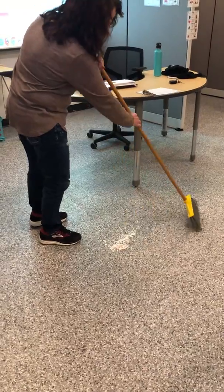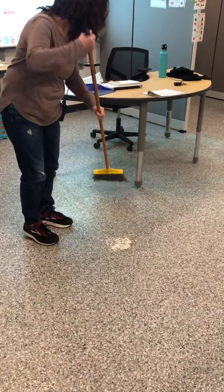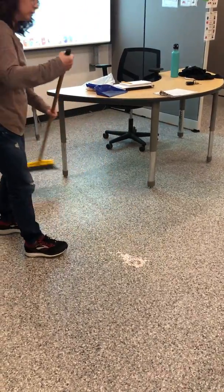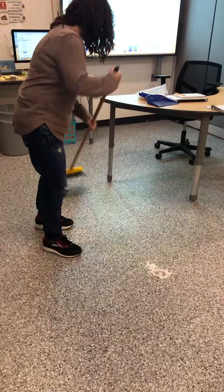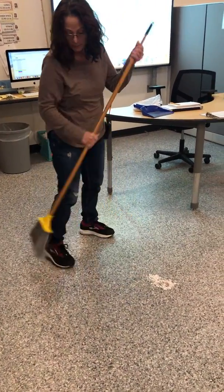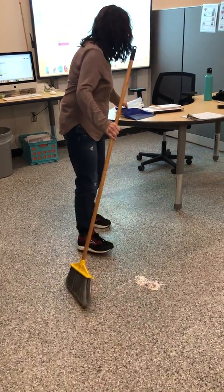See how I'm pulling it all into this one pile on the floor? I switch sides — you can do that, whatever is most comfortable. I'm making sure that I'm not missing anything, and now that I have it all in a pile I'm going to grab my dustpan.